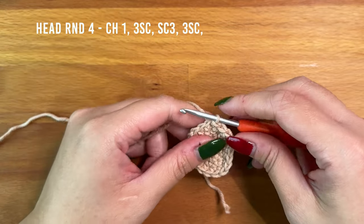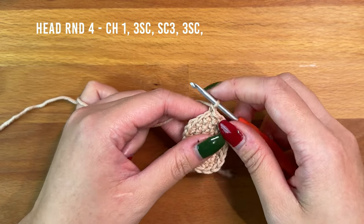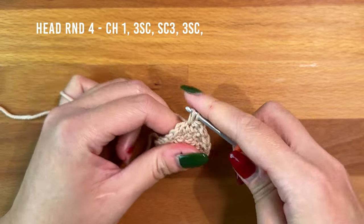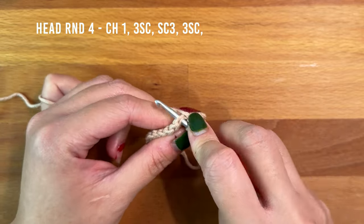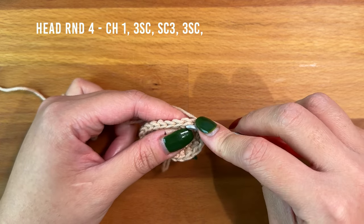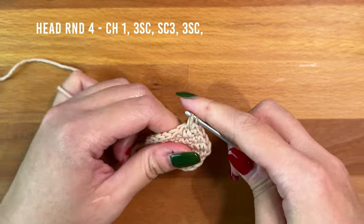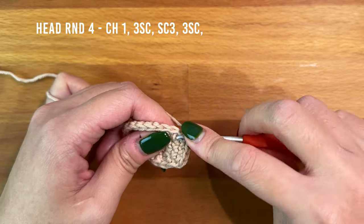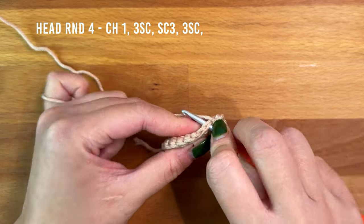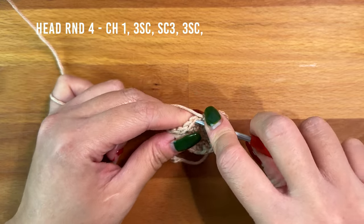Round four is the final round of the head. Start by chaining one, then work three single crochet. Into the next stitch, single crochet three times into the same stitch — one, two, three. Then work three more single crochet.